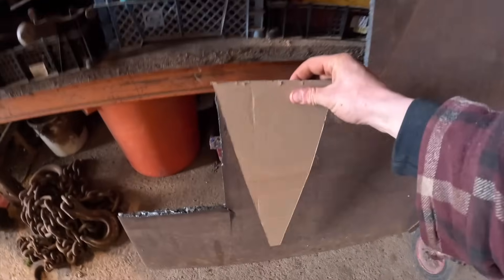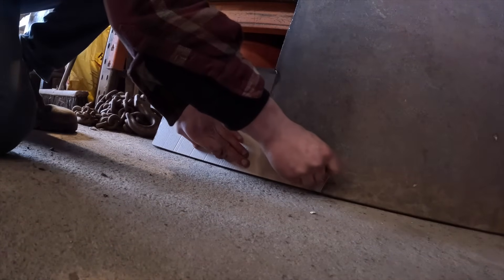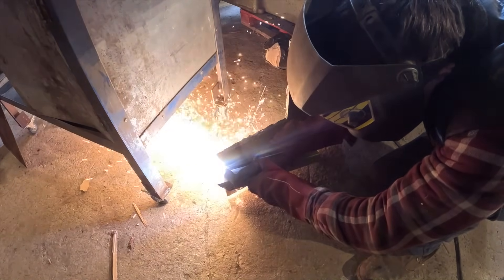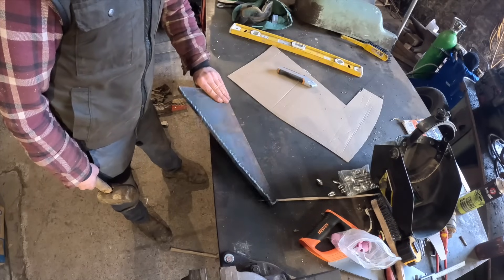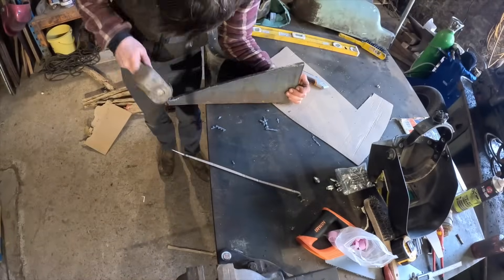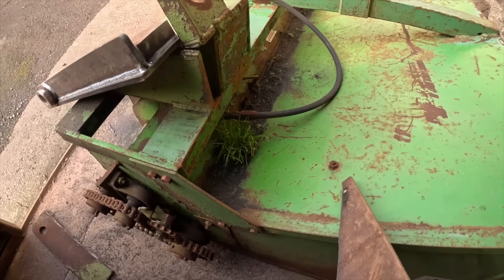Let's cut this out of a chunk of steel. There's meant to be a wee tapered edge there, but that won't matter. I've welded a steel bar just to get my edge nice and straight as I'm cutting. Clean up this edge. That's hot. And in like a glove, it should fit.